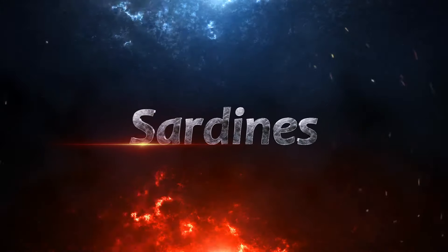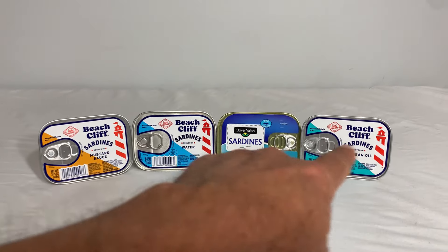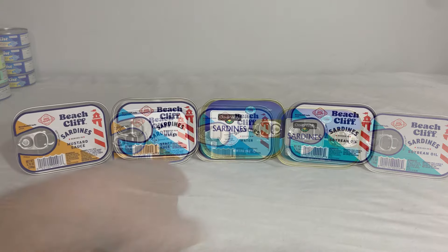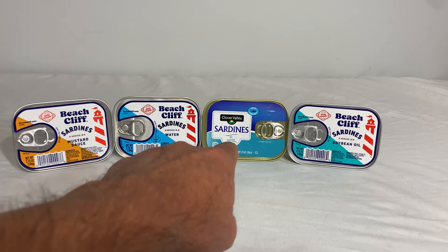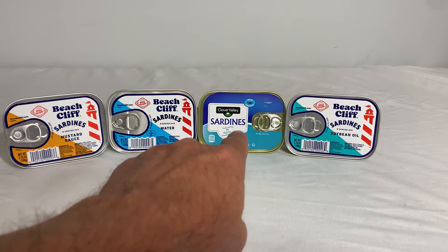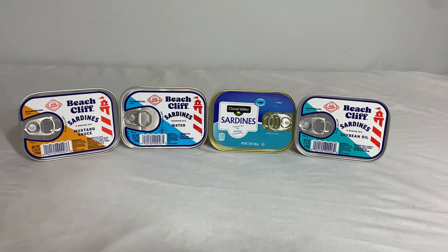Next is the sardines. In my local Dollar General, I've primarily always had Beach Cliff sardines — in soybean oil, water, and mustard sauce. Fairly recently I've also noticed that the Dollar General store brand Clover Valley has started carrying sardines as well. Those are large sardines compared to your traditional or normal-looking sardines.